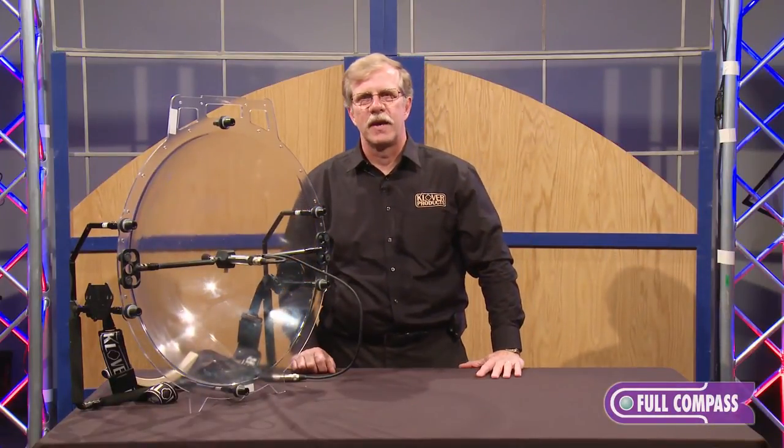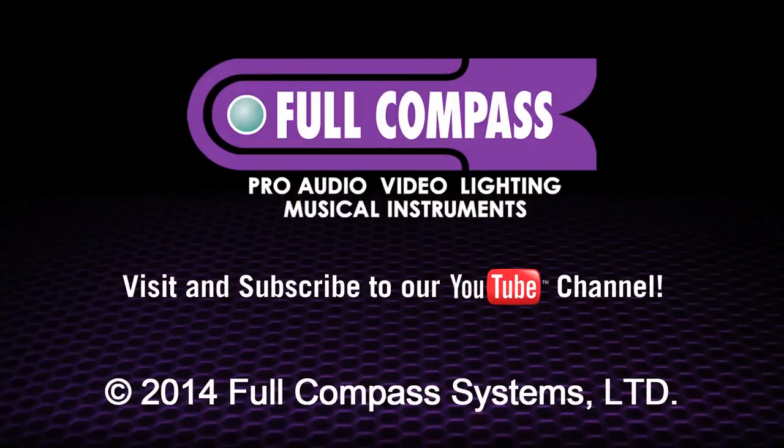To learn more about the Clover Mic 26, you can go to fullcompass.com or contact your Full Compass salesperson.